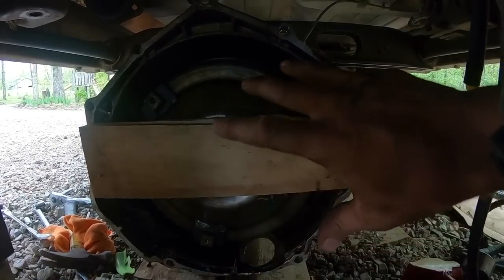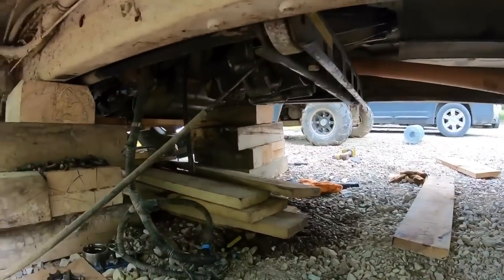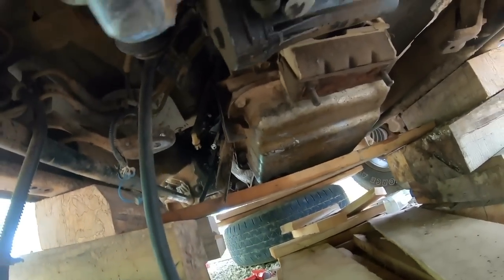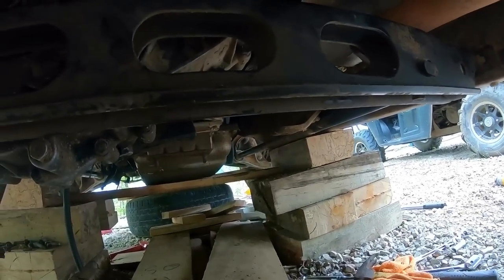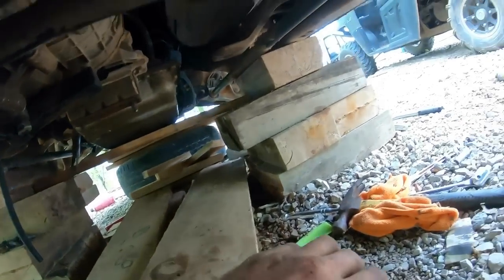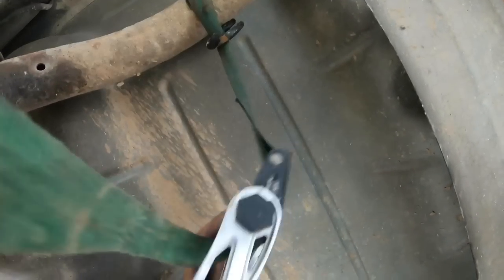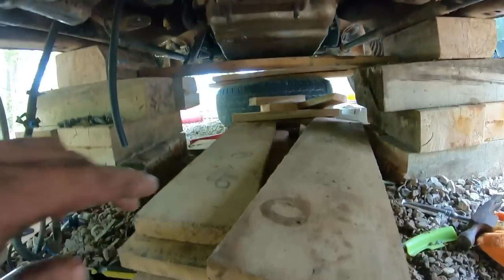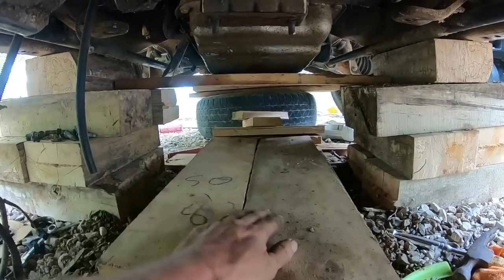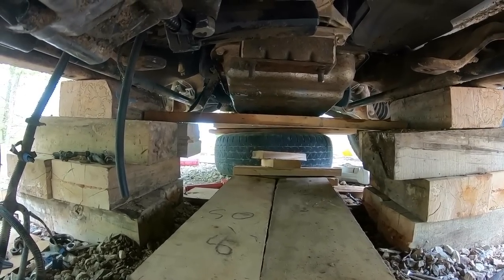We're making good progress. The transmission went up pretty decent - just time consuming. I used the jack to lift this end up and a ratchet strap to hook under here and pull it back over the cross member. Once it was up, I used a jack to lift and cribbed as we went. You can rent transmission jacks, buy them at Harbor Freight, and I would highly recommend that - but here we are.